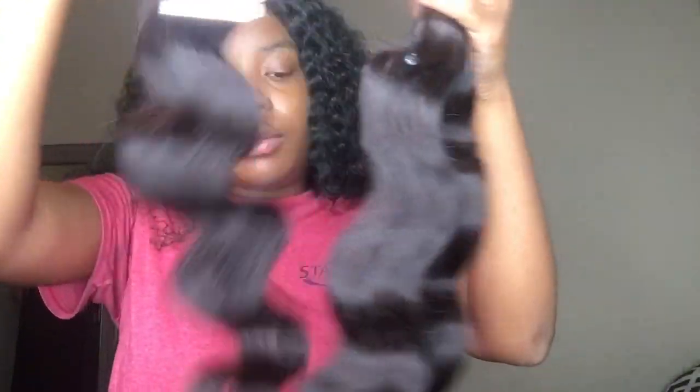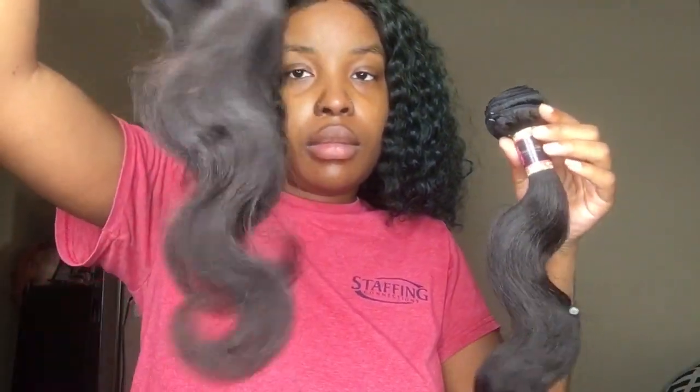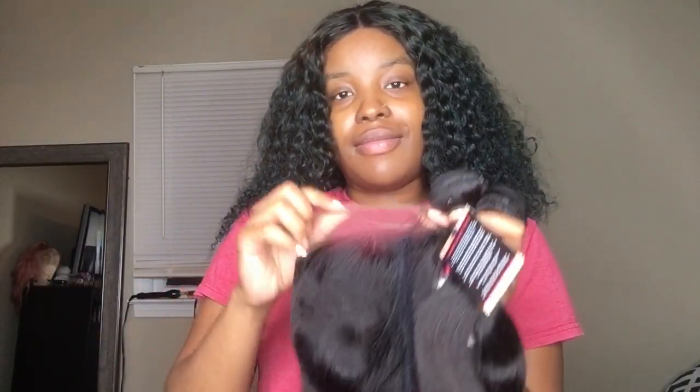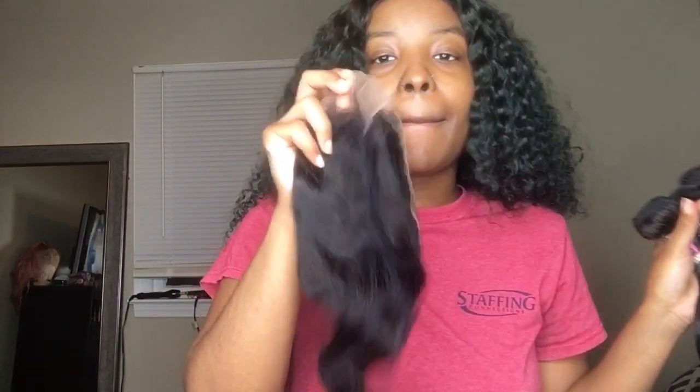Today we are using three bundles in body wave — 20, 22, and 24 inch — and a 5x5 20-inch closure from our Princess Collection. All of the details will be in the description box below if you ladies want to shop. We have our three bundles here and look at that bounce — they are just beautiful. I'm also going to show you the 5x5 closure that we are going to be using today.